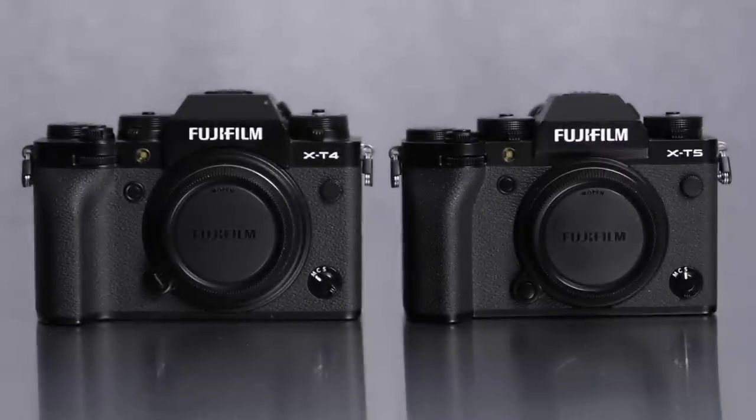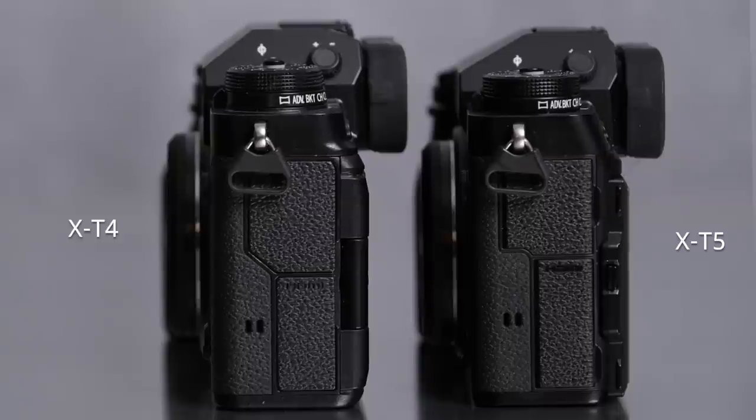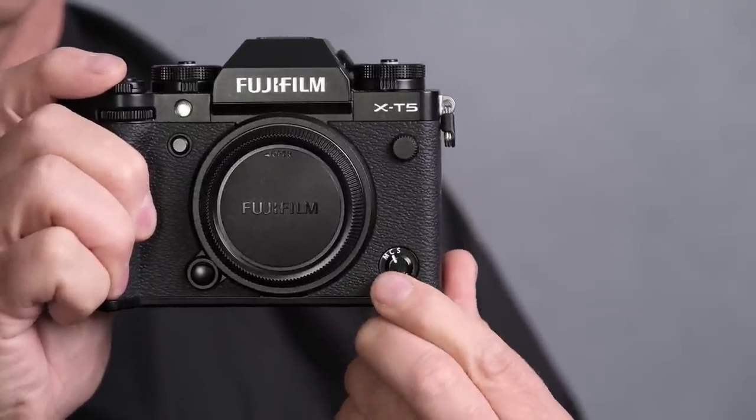Why do I call it adorable? Because it's smaller than an X-T4 — narrower, shorter, and 50 grams lighter. But it's got all that same classic design: the shutter speed knob, the ISO knob, the still/movie selector switch up on the right, the physically rotating focus mode selector, and the three-way tilting LCD that so many of you have been asking us to bring back.